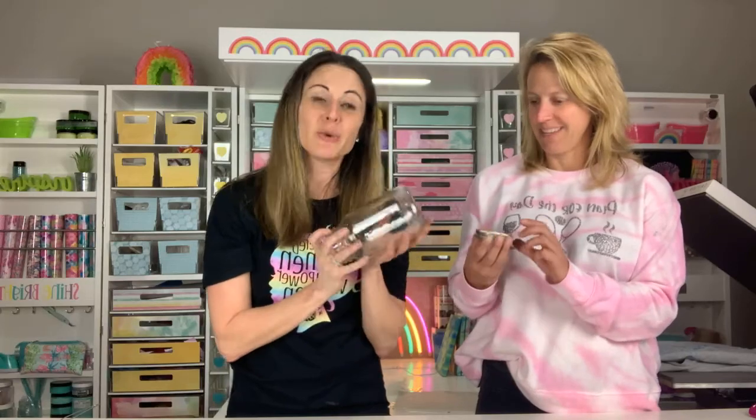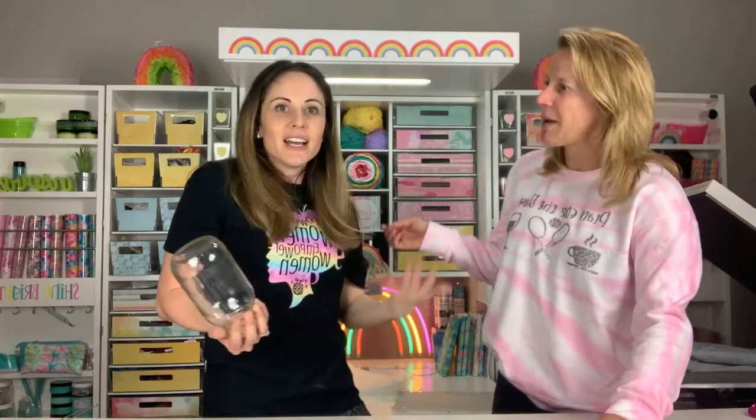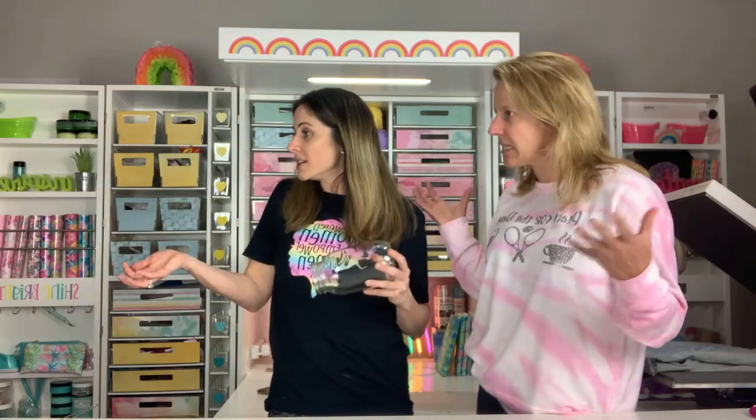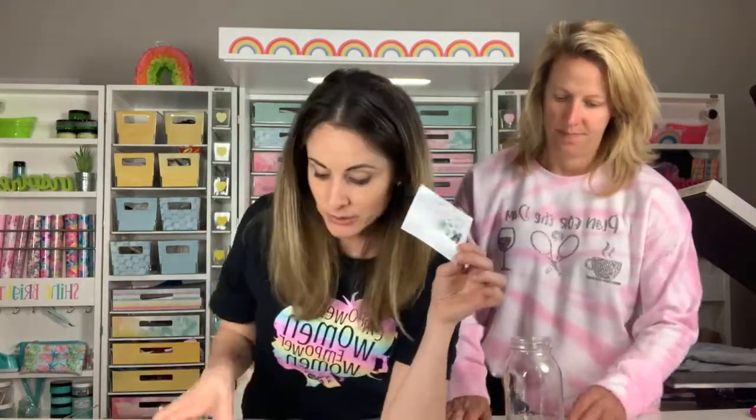Now we're going to do the sparkle berry part to attract the bees — the color, I think it does attract them. It makes sense, right? Carol says bees are attracted to color because of flowers. Of course the bees are going to be attracted to sparkle berry — it is a no-brainer. So we're going to put sparkle berry on our little bee waterer. Now let's talk about this file. We already weeded the yellow one. We're going to be using Charming Cheetah.